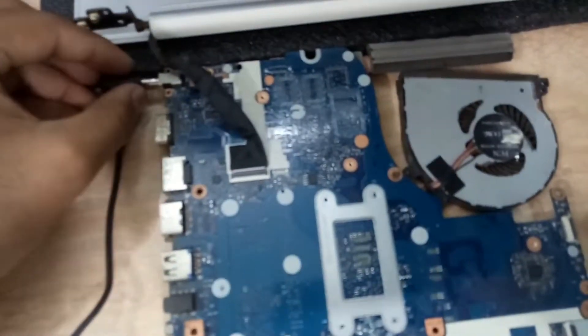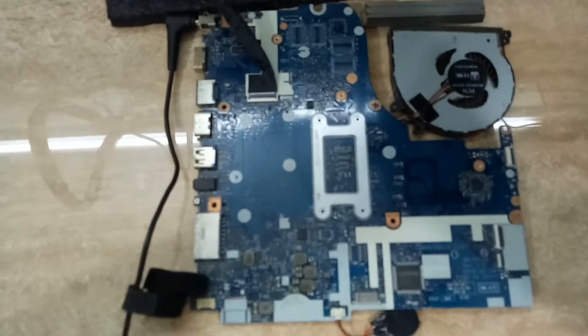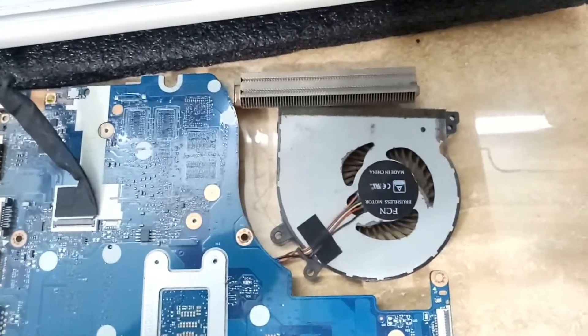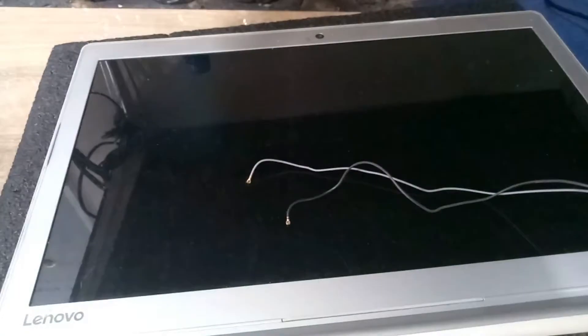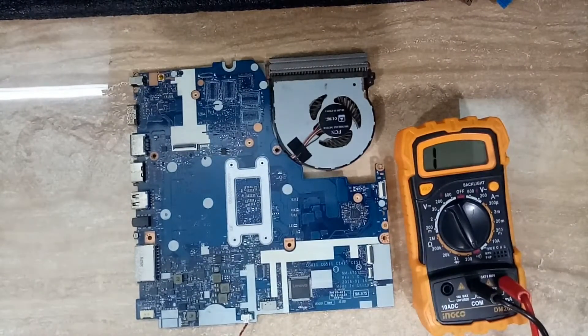Today we have a Lenovo IdeaPad 510-15 ISK, NM-A751, revision number 1.0. In this laptop, the motherboard is not coming on. I already put the adapter in this motherboard but it is not powering on, so let me check the adapter voltage first before we check any voltage on the motherboard.